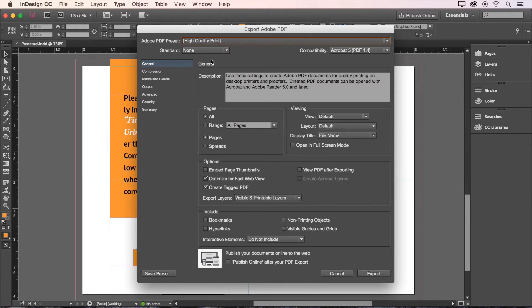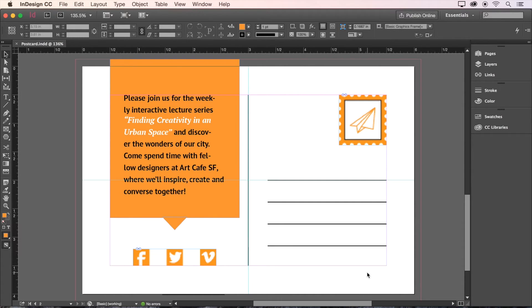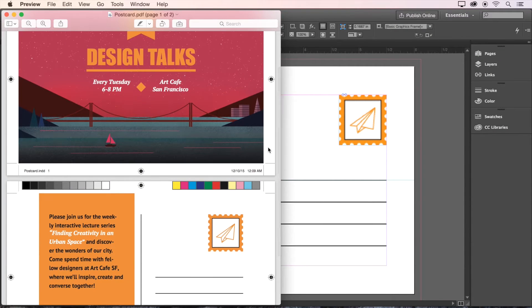Now let's head over to the left hand side and go to Marks and Bleeds. Here let's turn on All Printers Marks. Hit Export and you're done. Let's go take a look at our exported PDF to make sure everything looks good. Looks great and it's ready to send off to the printer.